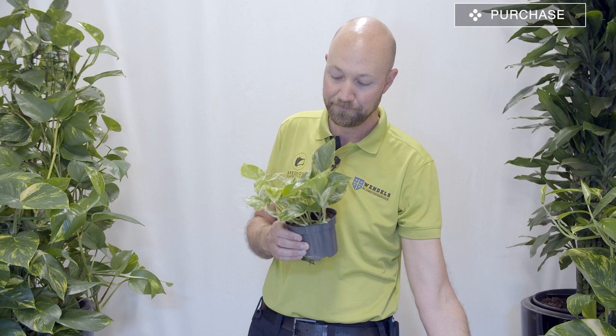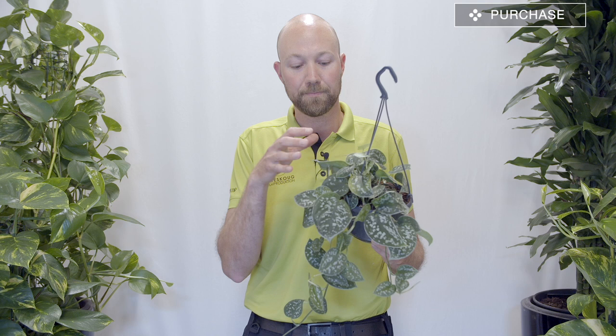We also have the silver pothos, but the silver pothos is actually not a pothos — the scientific name is Scindapsus pictus. It differs so much in how you take care of it and where to place it that we are going to make a separate video on this plant. So when we're talking about the pothos, do not consider the silver pothos because it's quite different.